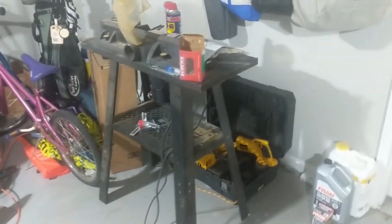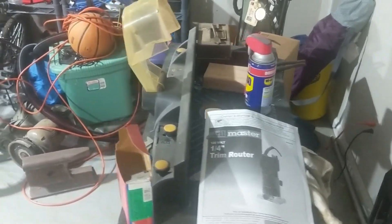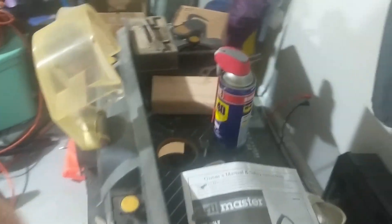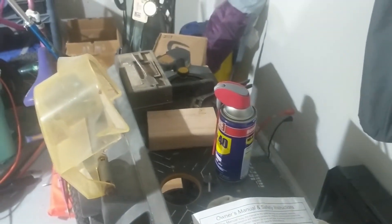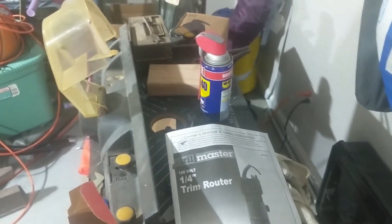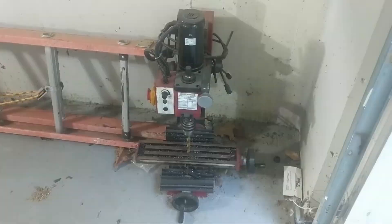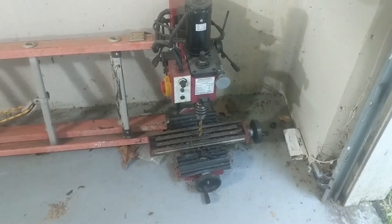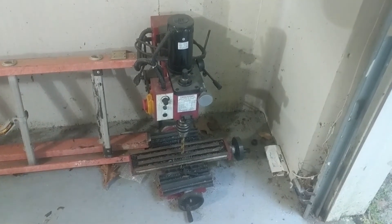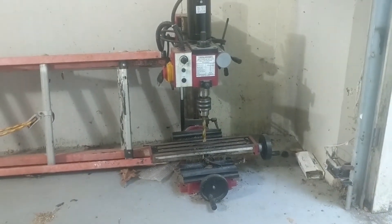Over here we have a router table. This router table has not been used yet — it was given to me. They said they'd never used it and heard I was in the market for one. I'm currently doing some work on it: it had a bit that was absolutely seized and stuck. The router itself works — I've turned it on and confirmed that — but I've got to get rid of a lot of rust from inside the collet so bits can go in and out easily. Also given to me by a very good friend is this Central Machinery manual mini mill. I haven't done anything with it yet mostly because I didn't have a place to put it, so now we have to build a place.